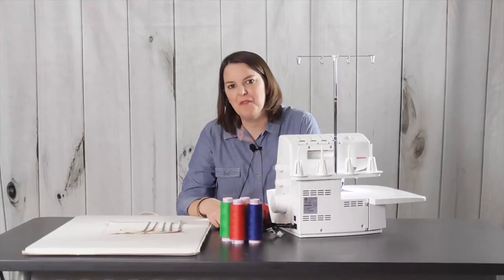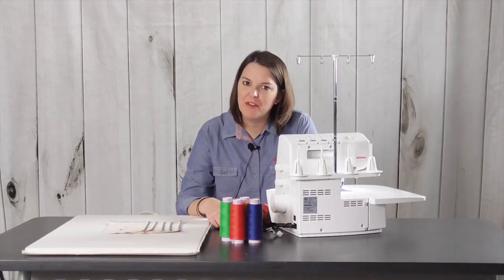Hi, I'm Jamie David with Bernina of America and I'm excited today to share with you the first overlocker lesson for Bernina Creative Studio.